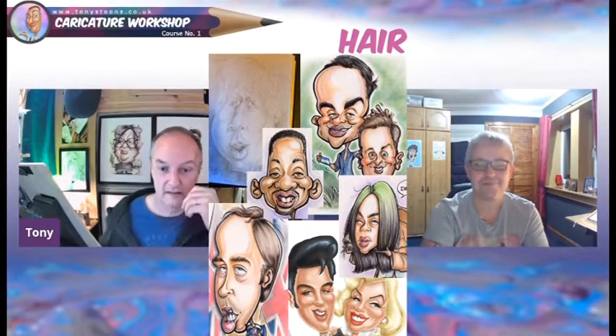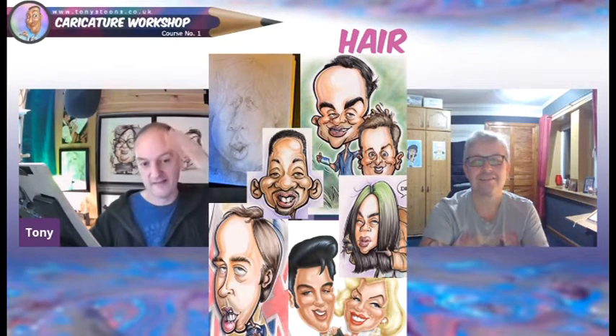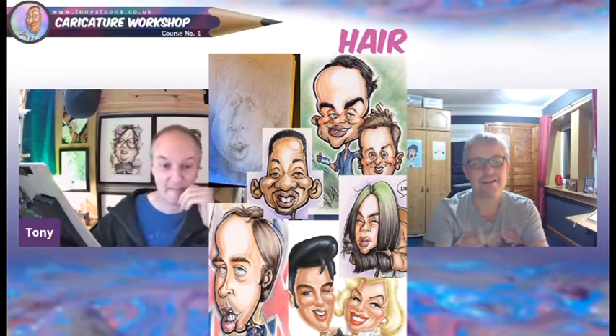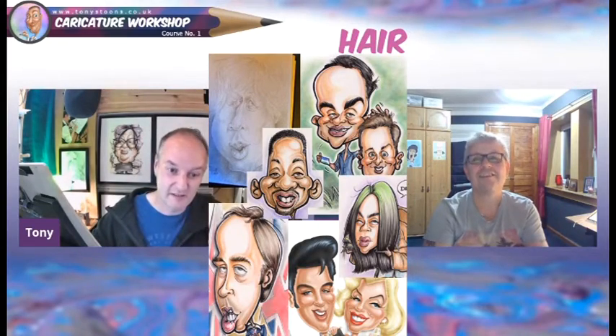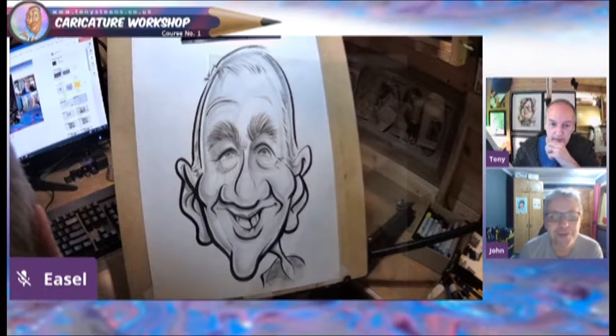You don't always have to put the teeth in just because they've got teeth. You push the hairline back a bit further than it is in real life, and that emphasizes the shape of the hair. Do you want to have a go? I'll have a go as well.